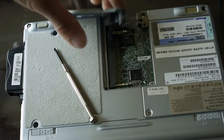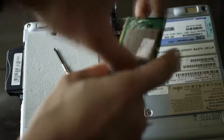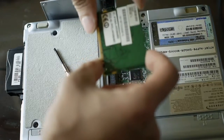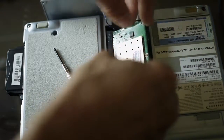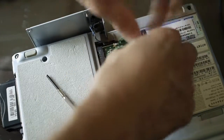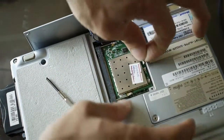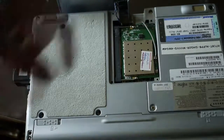Now I can install the new wireless card, which is an 802.11g b/n card made with the Atheros chipset AR5BM5. Make sure it's inserted in the correct position. The antenna cable seems a little short — it's going to be a stretch, literally, to get it connected. But I was actually able to attach it. Let's try how it works.